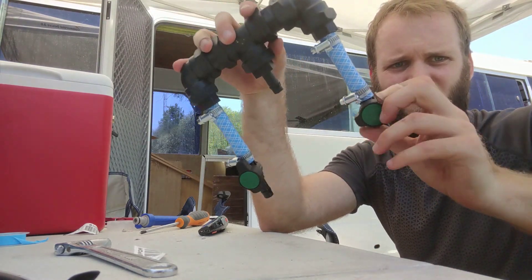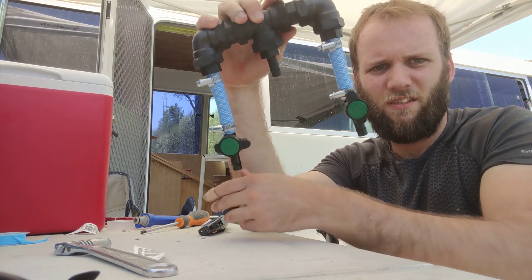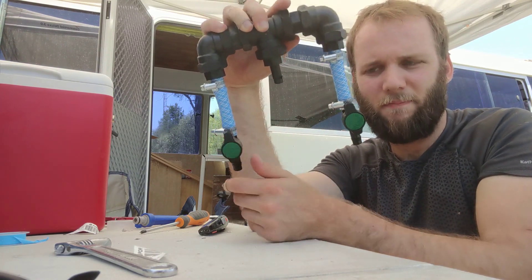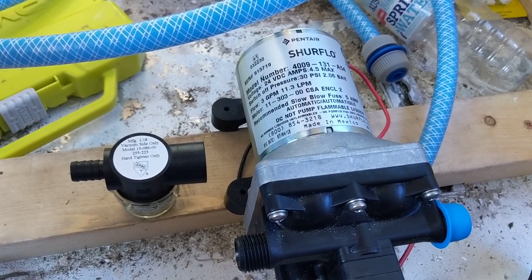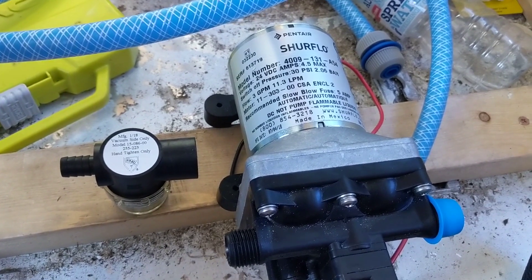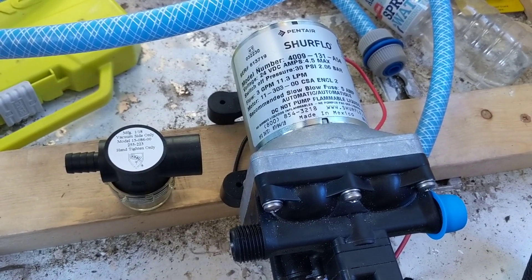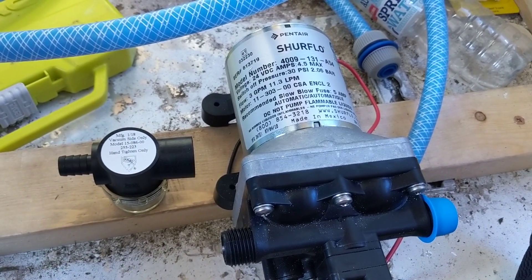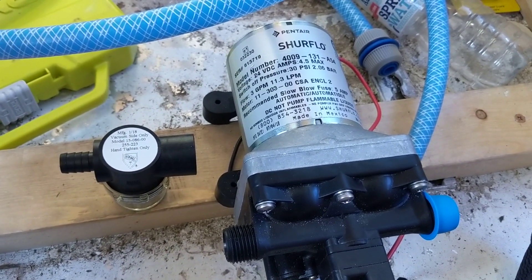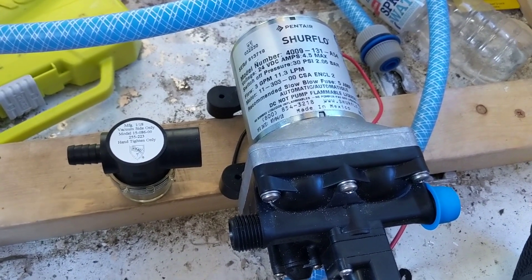There we go — closes it and opens it and closes it and opens it. So this is the water pump we got: the Shellflow 4009 24-volt pump. It's really the only option we had at 24 volts. You can get a more powerful one at 12 volts. So this one is 11.3 liters per minute; the other one is like 15 I think. But we think 11.3 should be enough — well, we hope.